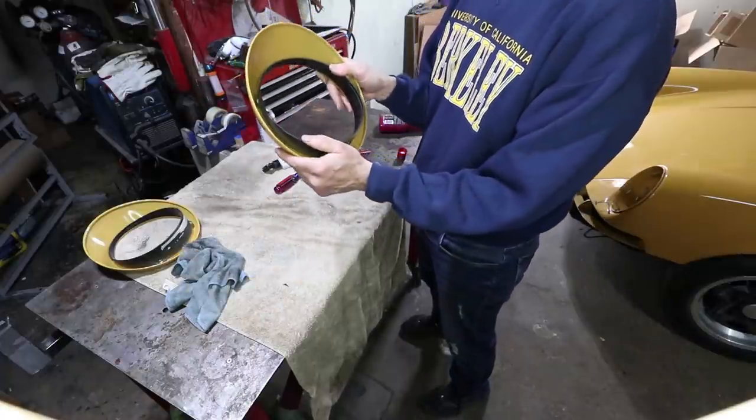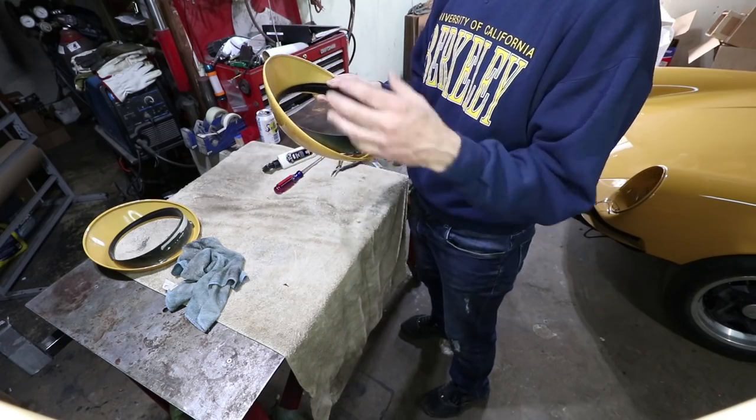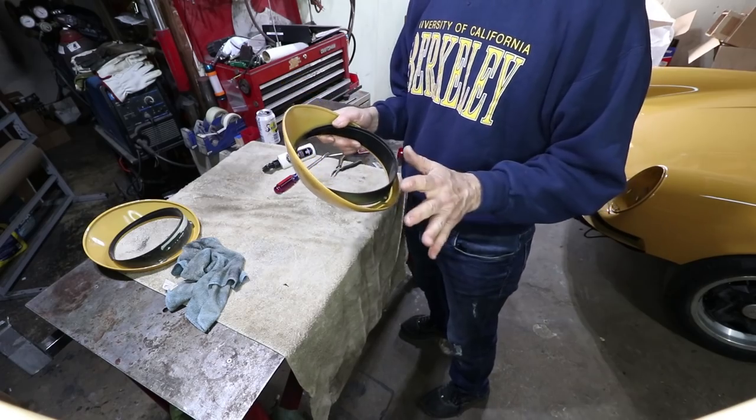These seem to be fitting really well. Before I bend those tabs over, I want to get them in the car and check the gaskets to make sure everything is okay.